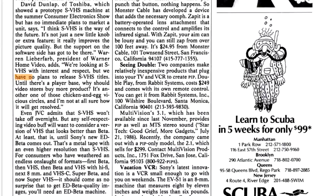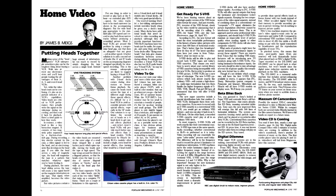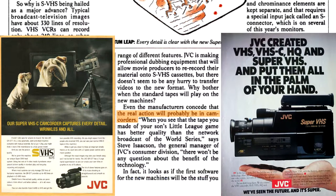Big film studios didn't see the increase in quality as significant enough to justify releasing movies in SVHS. To make matters worse, blank SVHS tapes were more expensive than regular VHS tapes, and SVHS recordings wouldn't play in standard VHS machines.